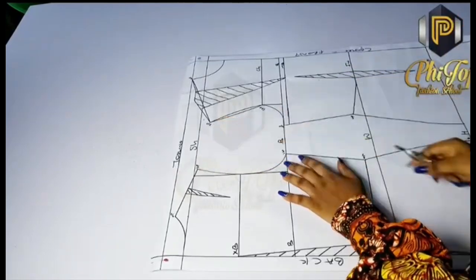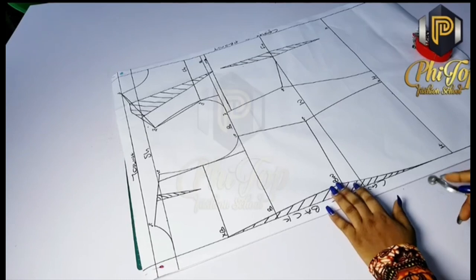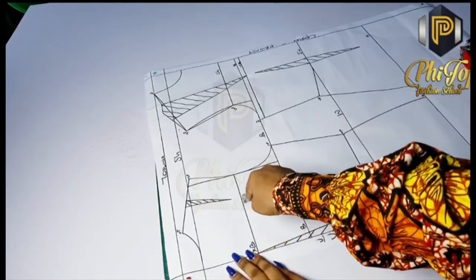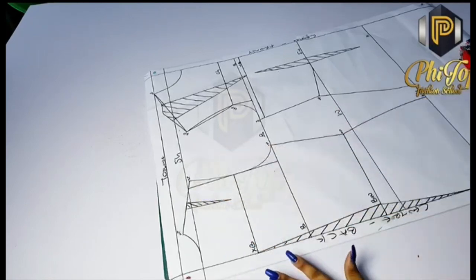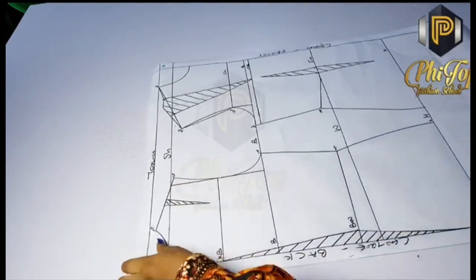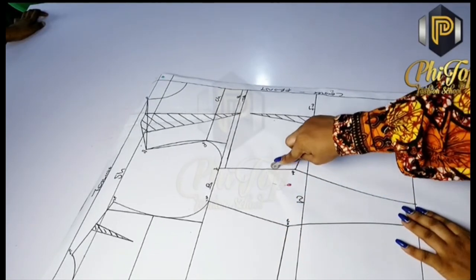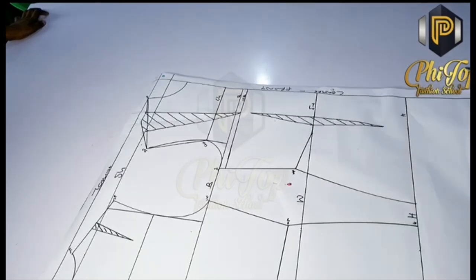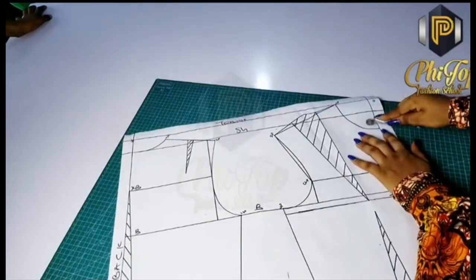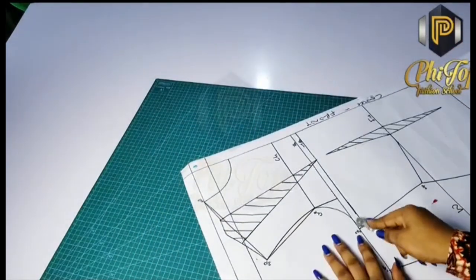Next, trace the armhole part, then the neckline, then the shoulder. After that, trace the horizontal lines: the waist, the bust, the across back, and the darts. If there is a waist dart on the back, trace it too. Ensure that you trace the outer edges before the inner edges to avoid confusion. Then trace the front: the side of the front, the hip line, the center front — always tracing outer edges first — then the neckline, the actual shoulder line, and the armhole parts of the front.